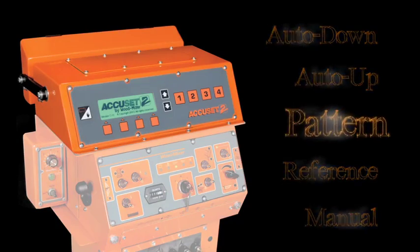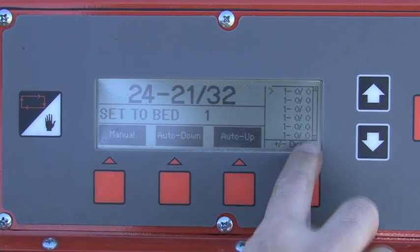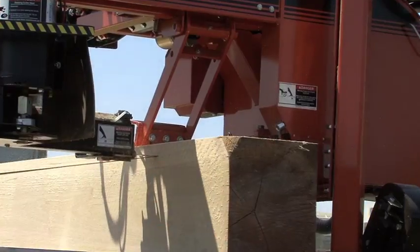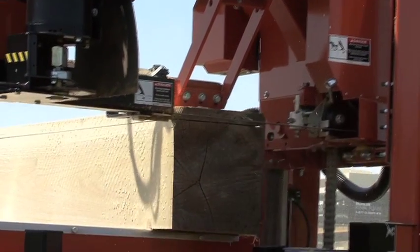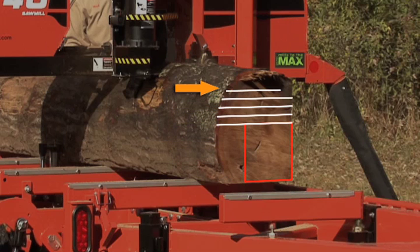In the Pattern mode, AccuSet 2 assures you get the maximum amount of desired lumber with minimal waste from a log. For example, if you want a 7x9 cant from the center of the log, and you want 1-inch thick boards from the outside cuts, the Pattern mode will measure from the bed up and automatically calculate your first cut.